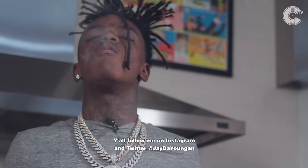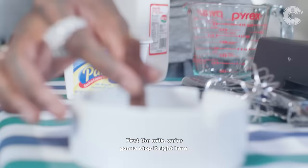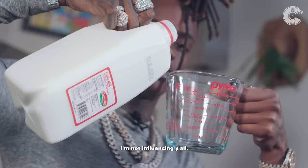I'm going to follow me on Instagram and Twitter at JD Younger. First, the milk — I'm going to stop it right here. Make sure you have an ashtray too; you don't want to get ashes around the food. Sit the blunt down. Do not try to smoke the blunt during the whole process. Like I said, if you don't smoke, don't smoke. I'm not influencing y'all.